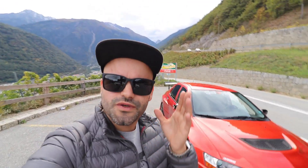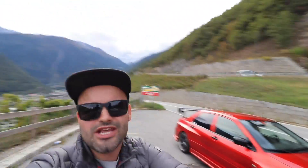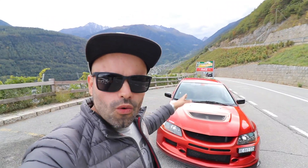Boas pessoal, sejam muito bem-vindos a mais um vídeo do UPR, sejam muito bem-vindos a mais um vídeo aqui na fantástica terra do México. Não, estou a brincar — vocês sabem onde é que eu estou, não preciso dizer. Estamos aqui hoje para filmar um Mitsubishi Lancer Evolution 9.